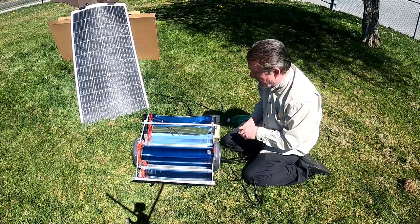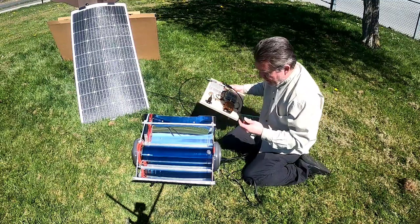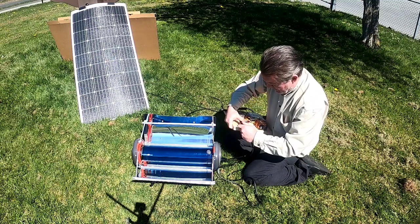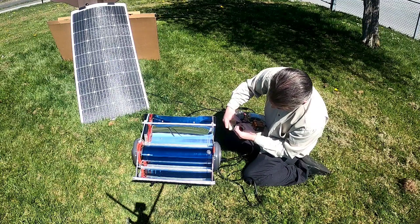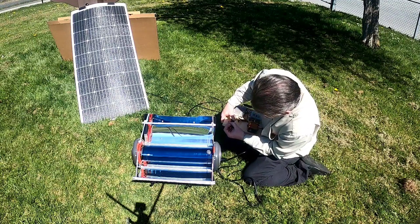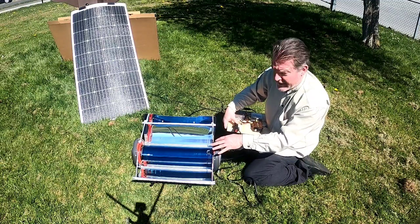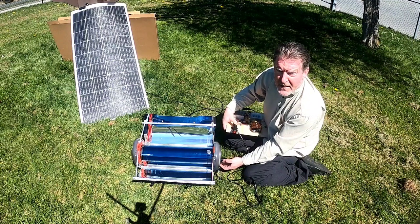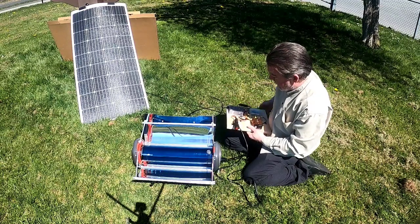I'm going to take my device, plug it straight into the cigarette lighter adapter, and turn it on. I can see — I'll try to get the camera on a better angle — the light has come on. So not only am I taking heat in from the sun directly, but I'm also taking heat in from an element that sits inside this, powered by the solar panel.